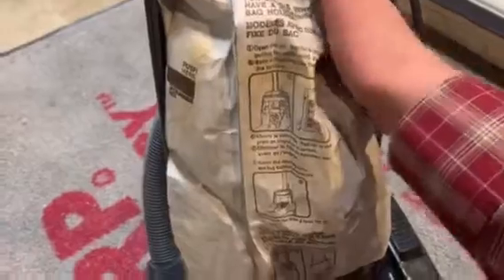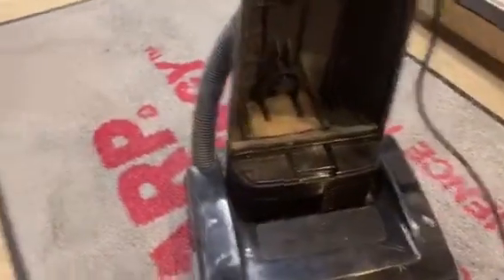Now we're switching over to the HEPA cloth bag. Switching from a paper bag, we should see increased airflow as well as better filtration.